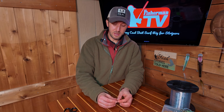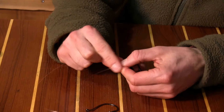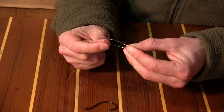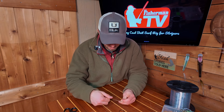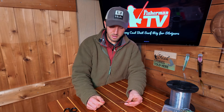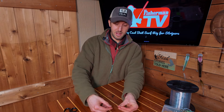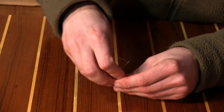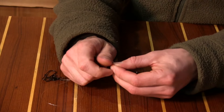On one of the empty eyes of the three-way rig with the sinker snap, tie one improved clinch knot. Not going to finish that all the way. Then on the other end, you could do a snell, but I'm going to tie an improved clinch because it's quicker and easier.